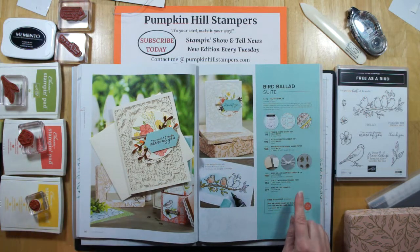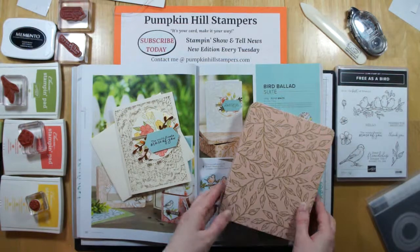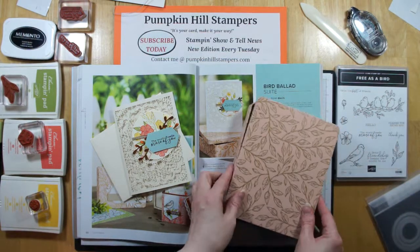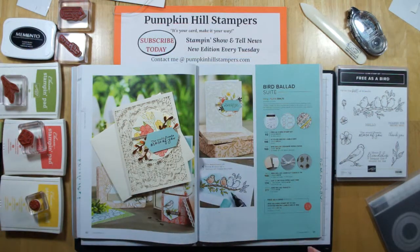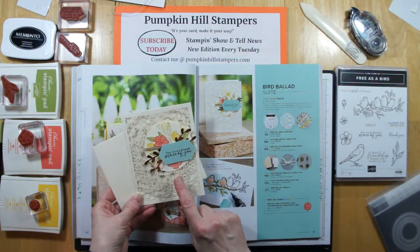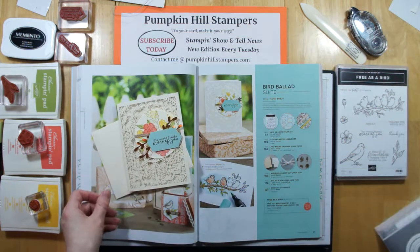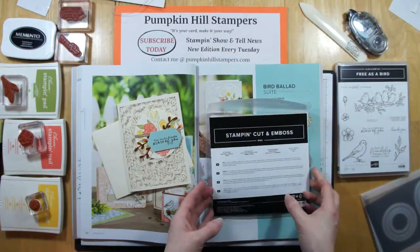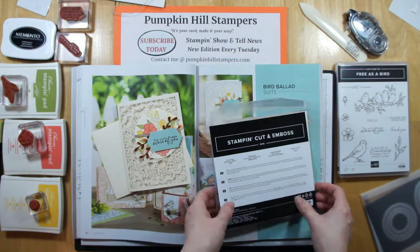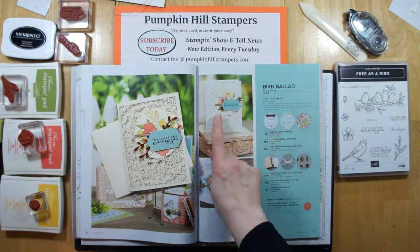This card uses the Bird Ballad laser cut cards and tin. Look at this beautiful tin that it comes in — you get 12 laser cut cards in Very Vanilla with envelopes, so that's fun all in itself. Use up the cards and reuse the tin, or make a bunch of cards and give them as a gift. We're also going to be doing some stamping and coloring with our blends, and we're going to be using the new nested label dies to create our little tag. I also used the stitched circle die to make my circle for the focal point.